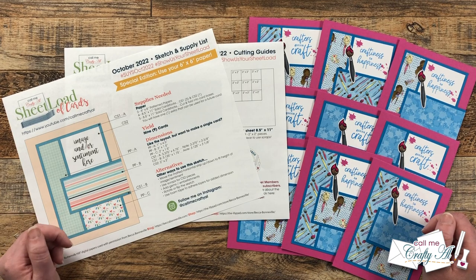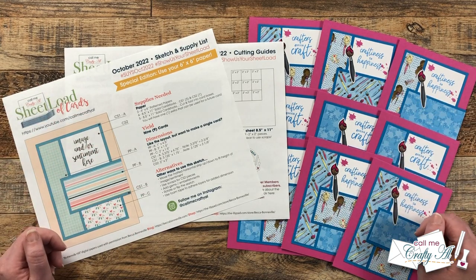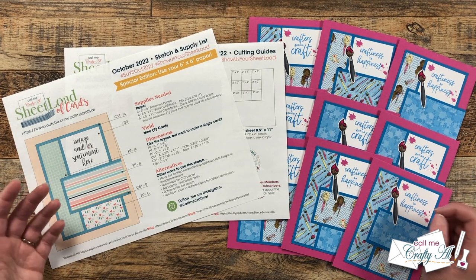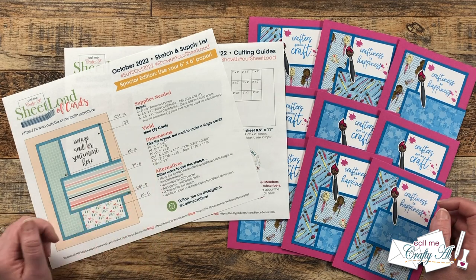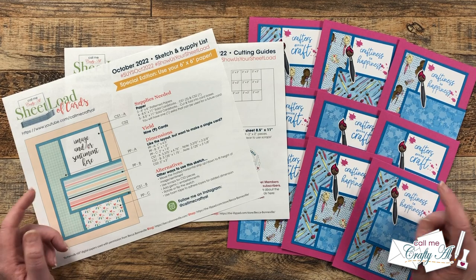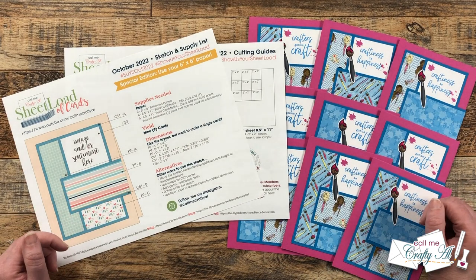You are going to find the link to the October 2022 sheet load of cards in the description box right above my YouTube team member list. Below the link, it will say to watch the video for a password, but you watching this far is your password. You can open it up, view it and use it from screen, or you can download it to your device to print out. Also, even though mine is printed in color, it will work just as well in black and white. Don't forget, if you're going to show us your sheet load, use the hashtags at the top — I can't wait to see what you're creating.